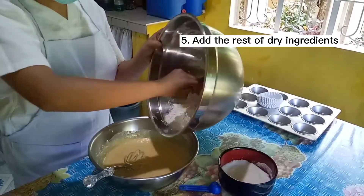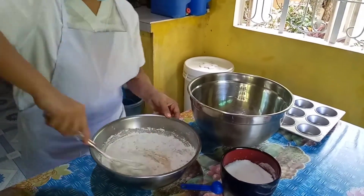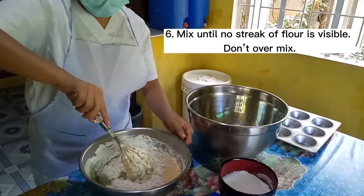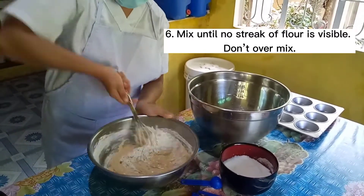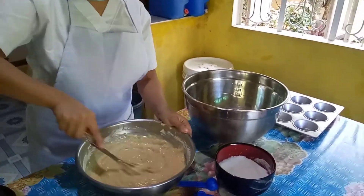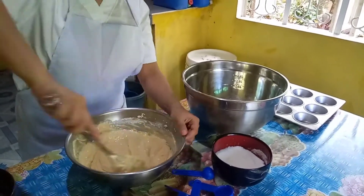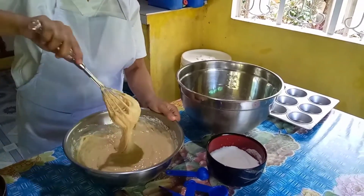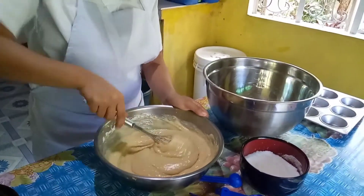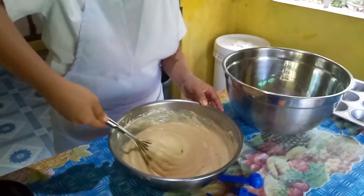Step 5. Add the rest of the dry ingredients. Step 6. Mix until no streak of flour is visible. Don't over-mix. To obtain the desired appearance, the mixing has to be done properly. If the batter is under-mixed, the bread will rise insufficiently. If the batter is over-mixed, too much air will be incorporated and large holes or tunnels will form during baking.